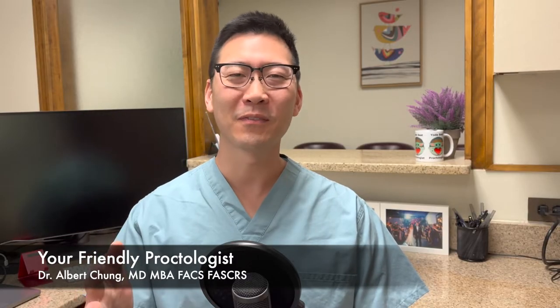Well hello there, I'm Dr. Albert Chung and welcome to your friendly fractologist. Thanks so much for joining the community today. I want to thank you personally for being a part of this growth. It's been an amazing journey for all of us to share our experiences and answer each other's questions. I'm so thankful for all of you.